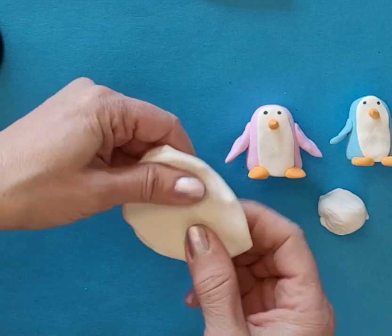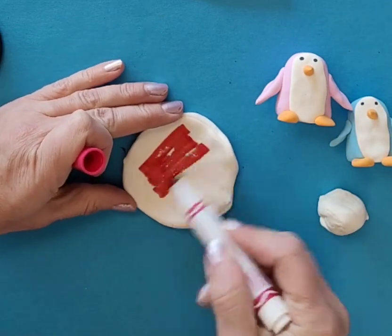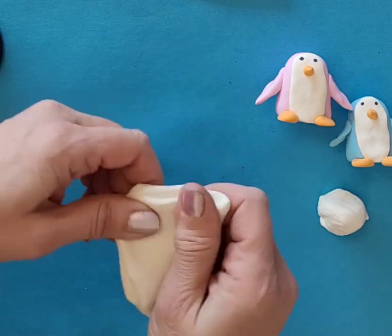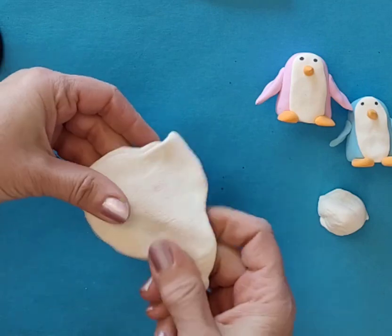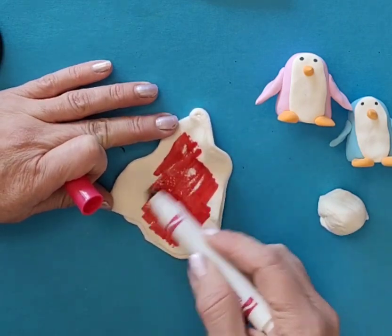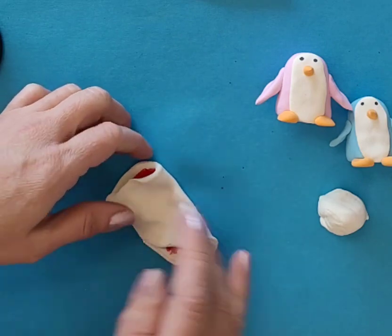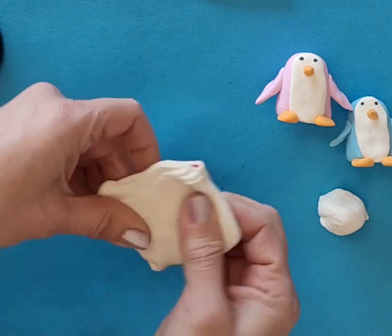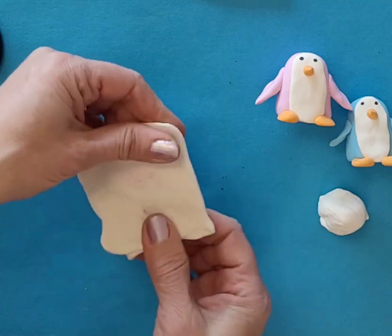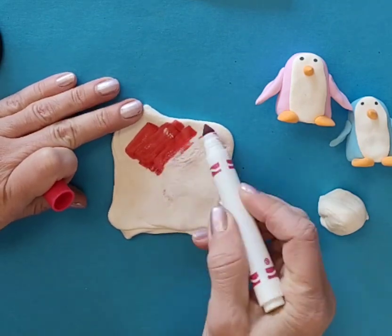For the body piece, I'm going to flatten it out, color it, and fold it in like a taco. I'm going to do that again - flatten it out, color it, fold it in like a taco. I did try black and I didn't like it - it turned out very gray. I colored it so many times, but I just think the colors for the penguin are so cute. So I'm going to call them Pastel Penguin Pals. Our colors are going to come out nice and light.